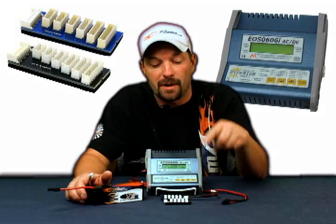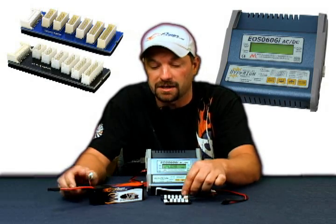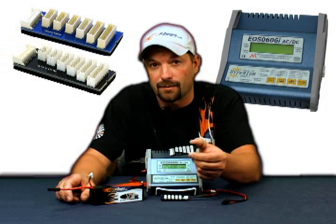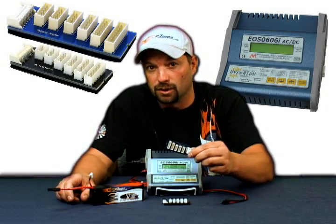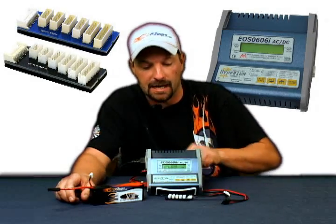When you first open up your box, there are going to be a few things you're looking at. You're going to have two different balance tap adapter boards. The black one is the Align Style JST-XH board. This is one of the more common boards, but our packs are built with the Hyperion plug standard. You're going to want to use the blue board if you've got one of our packs with the Hyperion plug on it. The black board you can set aside.